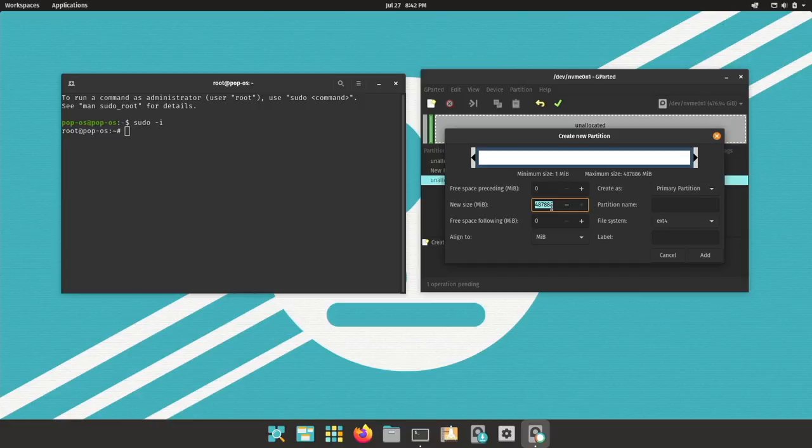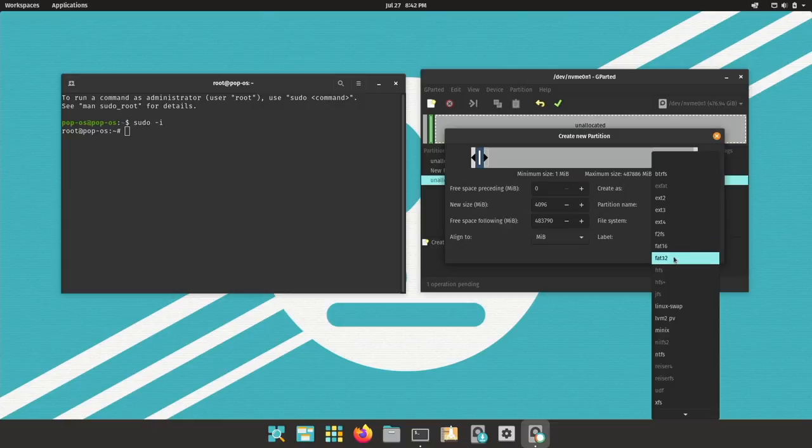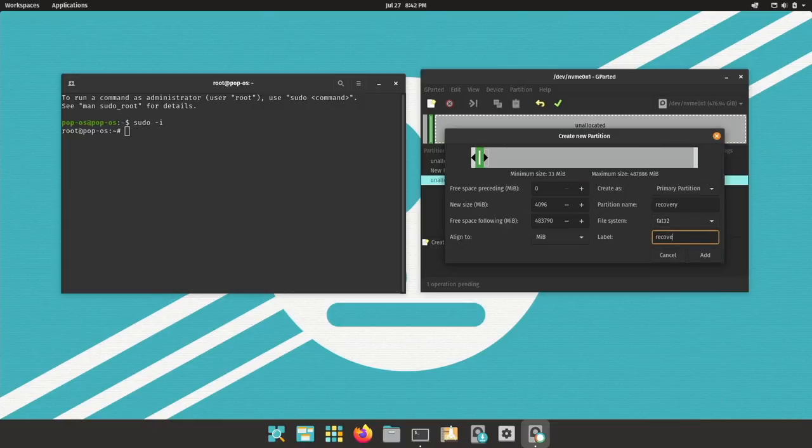Another partition — a 4 gigabyte, or 4096 megabyte, partition. This will be my recovery system. This needs to be FAT32, but actually the installer will do the formatting of the file system.